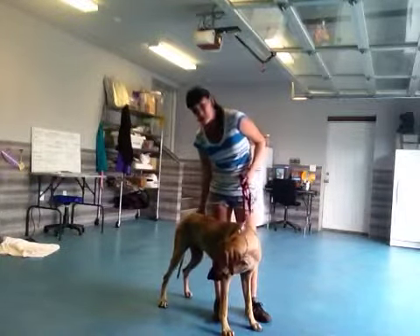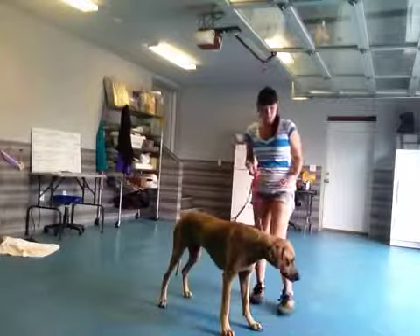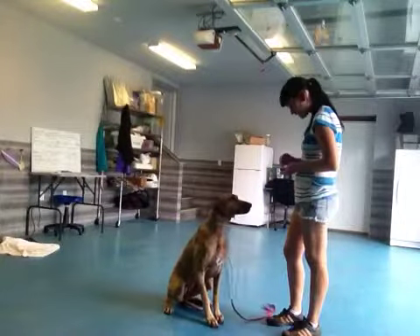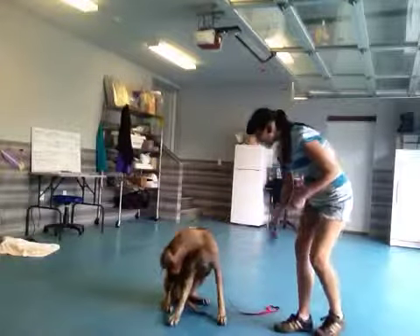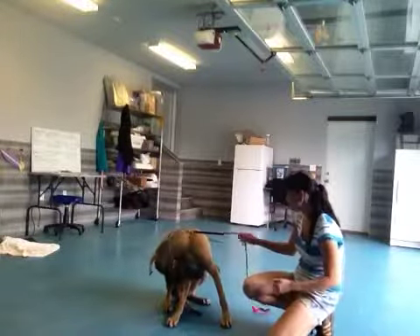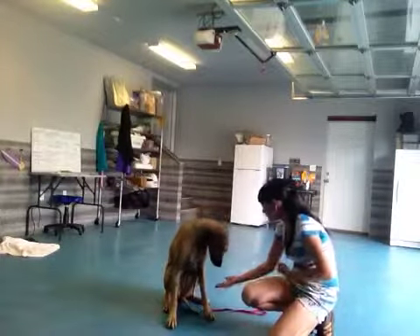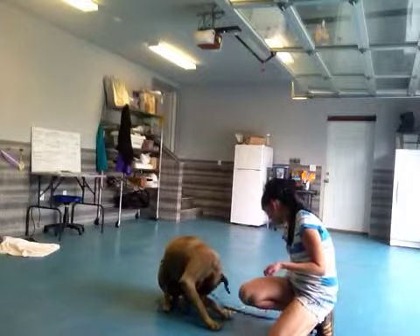Alright, so the first thing we're going to do is ask her to sit. Bonnie, sit. Good. Sit, Bonnie. Alright, so let's see if she would like to shake with us. Bonnie, shake. A little bit distracted right now.